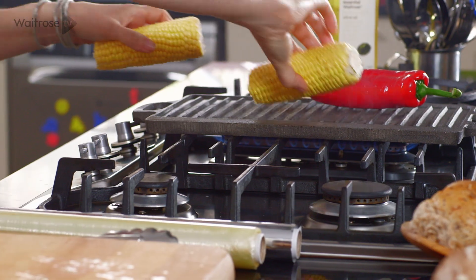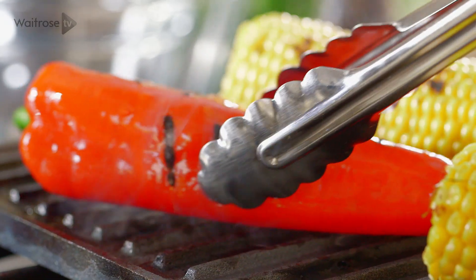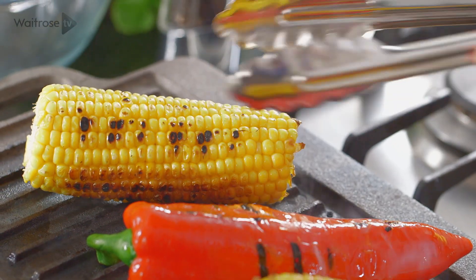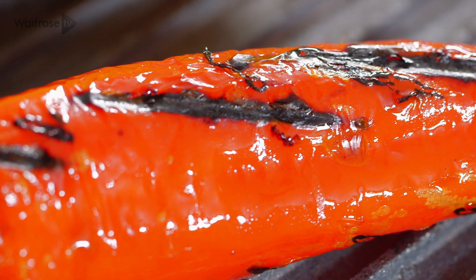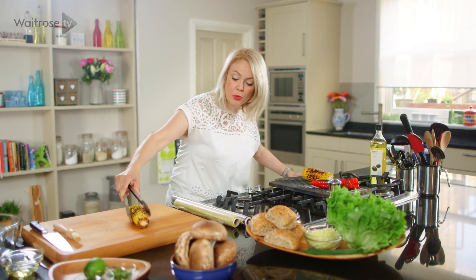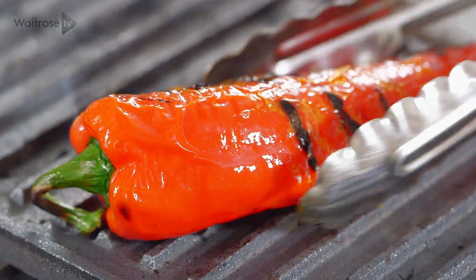Just pop those on and turn them from time to time until they're really nice and golden and the flesh of the pepper is tender. These are cooked through and looking really fabulous with some nice charring, so I'm going to lift them off. Just pop the corn onto the board — I just need those to cool down enough so that I can handle them.